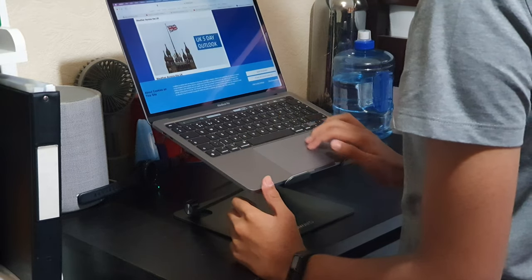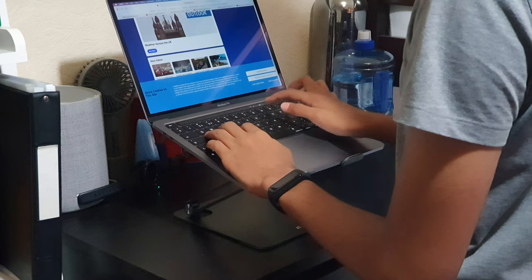Something I'm happy with which a lot of other laptop stands I have tested don't have is these rubber grips right over here, which is basically where the laptop is going to be putting most of its pressure. And because I have a MacBook Pro which are pretty expensive, I'm happy that this has it because I do not want any scratches on that machine.